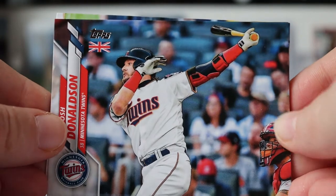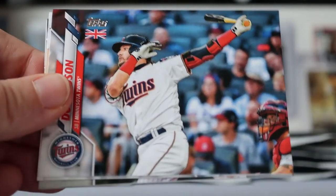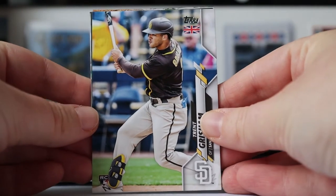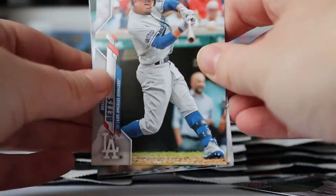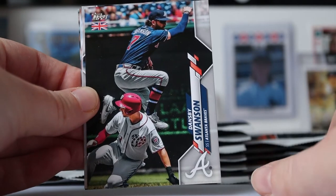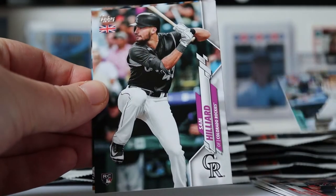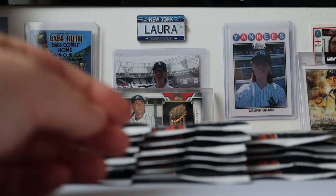Kicking things off with Josh Donaldson. As you can see, each card has a union flag on. I'm hoping for any and all Yankees that I can get, and notable rookies. So we've got Trent Grisham, Chris Bryant, Mookie Betts, Josh Bell. They put what Topps say are the best of series one and two and put a little flag on it, so it's all unique. Austin Nola — lucky card there. So, first pack done.